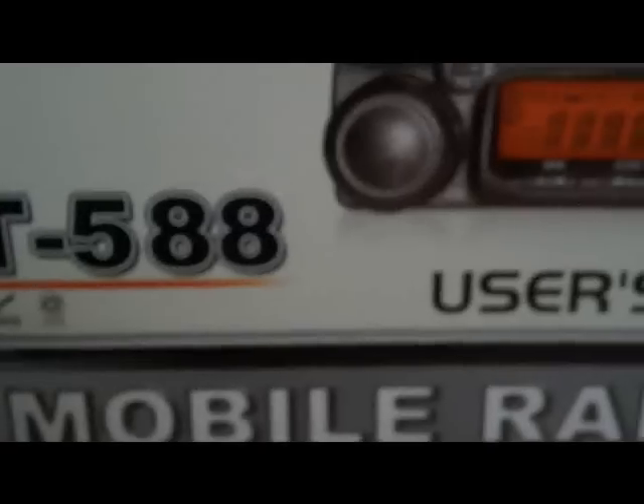Programmable in XP with a data cable, and the programming software lets you do everything — backlight, key beeps, step, memories — easiest way rather than tapping it in, that's for sure. So that's it, a quick sneak peek: AT588, CE approved, ROHS compliant — all you need at a good price.